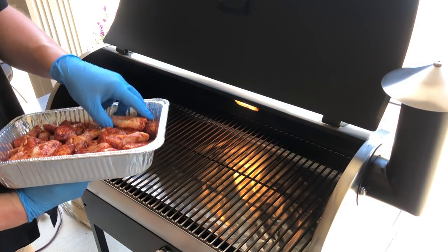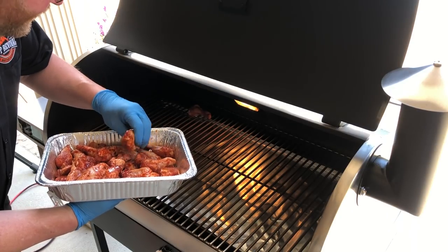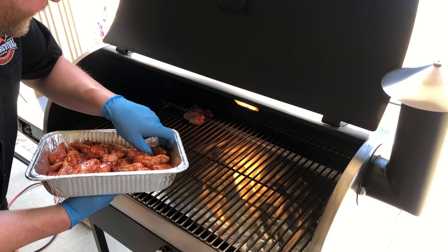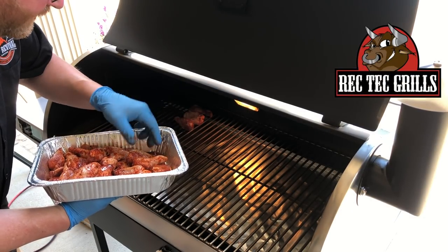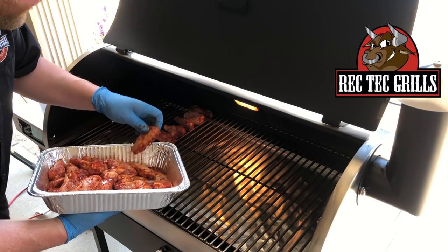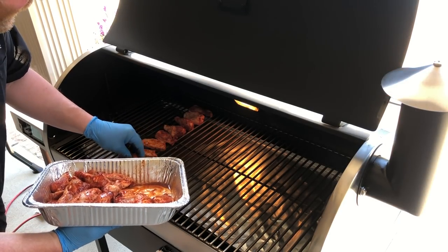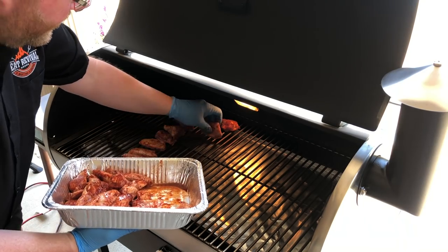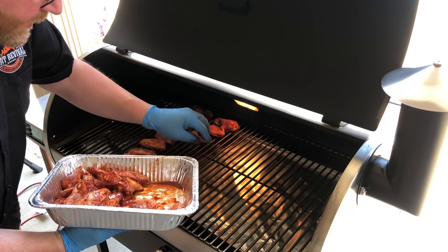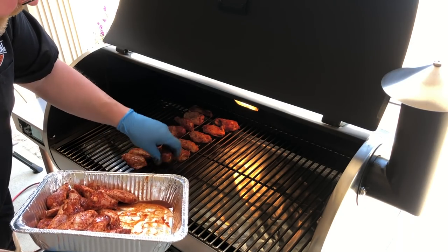Nothing special when it comes to putting the wings on. We just want to get them evenly spaced and give a little bit of room in there so they can breathe. We're gonna let them go for about an hour and a half, or until they're about 170 degrees internal temperature.